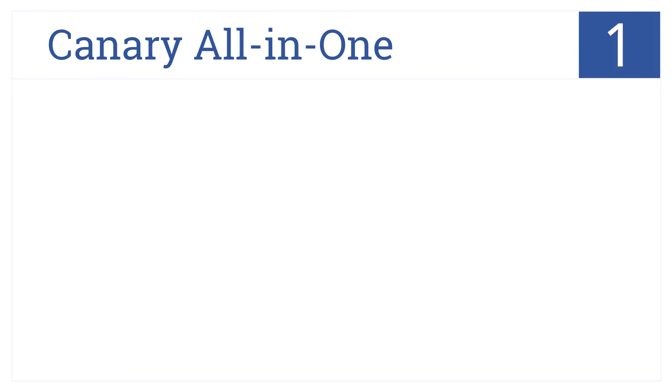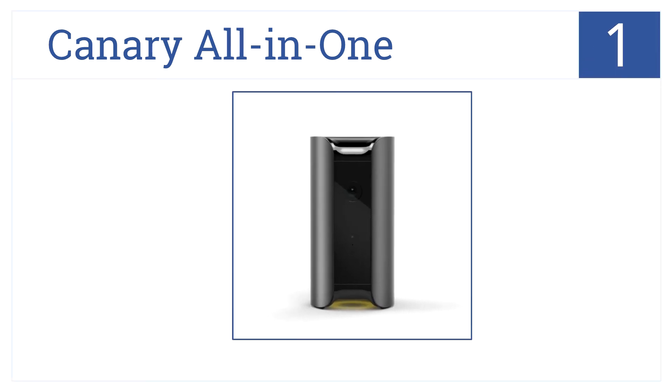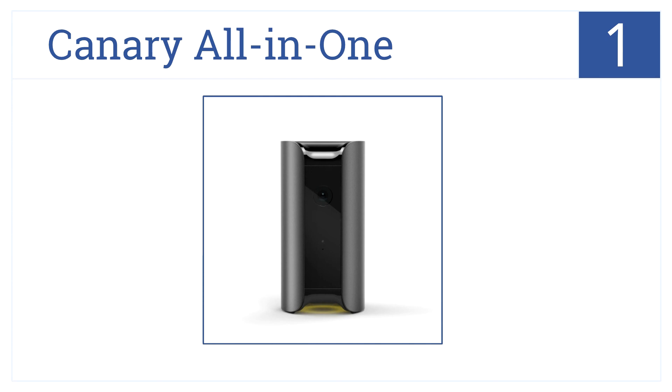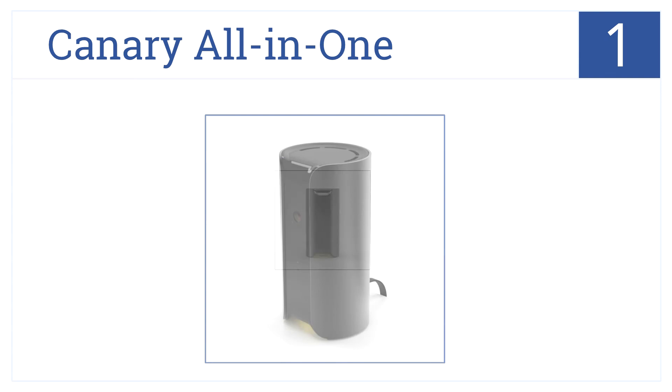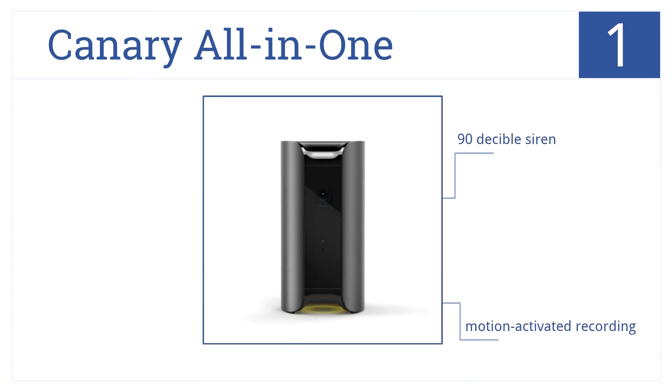And at number 1 on our list, the Canary all-in-one home security device sends notifications with HD video and audio directly to your smartphone. It has a 90 decibel siren and motion-activated recording, and it comes with no contracts or monthly fees.